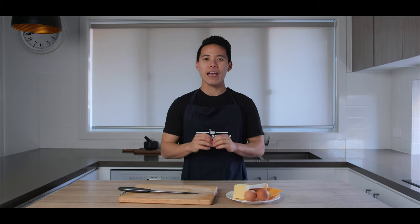Hey guys, this is Jonathan from Simple Cookery and today we are making a one-pan egg toast.